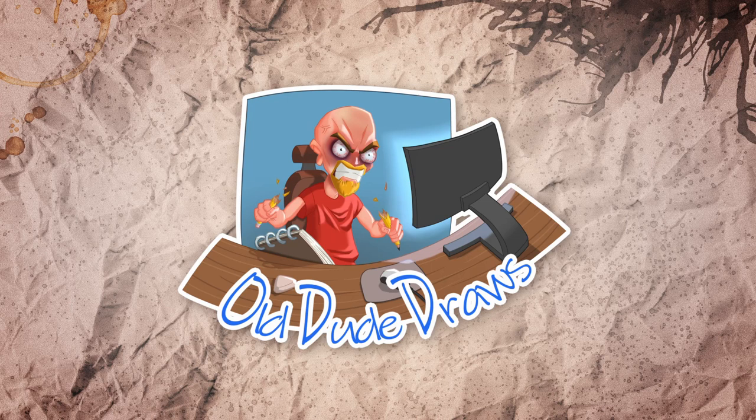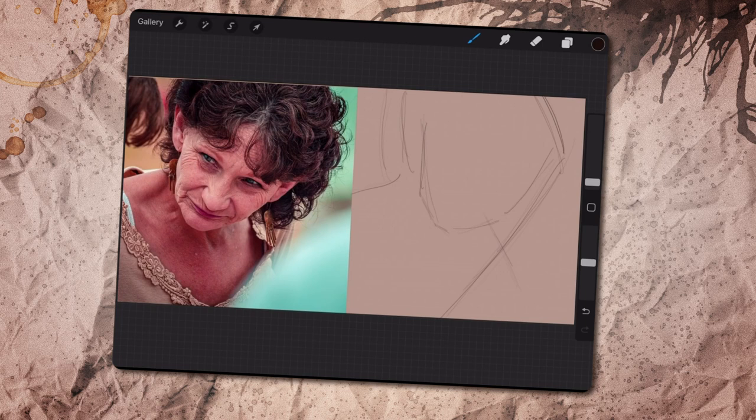Hello and welcome. This week I bring you some more portraits.